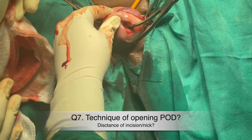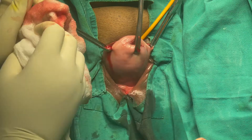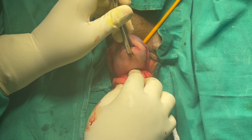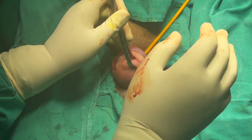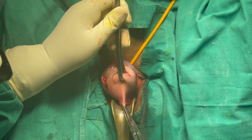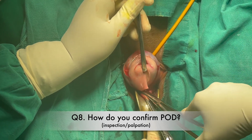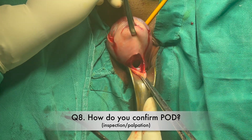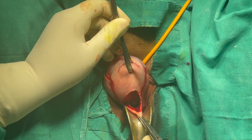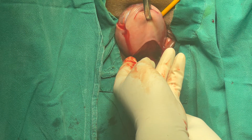Question number seven: what is the technique of opening the pouch of Douglas? The technique is tent and nick. Use a Kocher forceps to hold and tent the posterior vaginal wall. The distance where the Kocher forceps holds the posterior vaginal wall should be double the anterior distance — so if the anterior distance is 1.5 cm, it should be 3 cm here. When you nick it, you can see the peritoneum opening, inspect the pouch of Douglas inside, and visualize the posterior wall of the uterus.